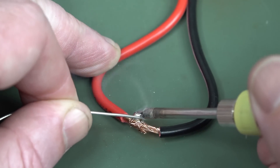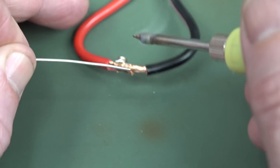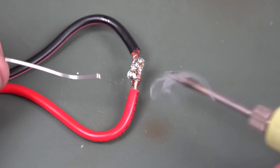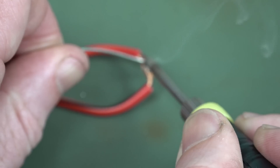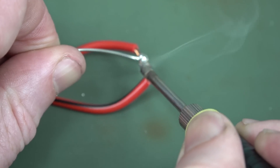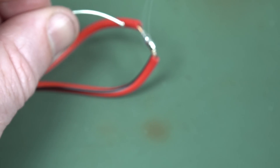Trying to do some 15-gauge wire here and it's just not working. I'm really not having any luck with 18-gauge wire — can't do it. Alright, let's try some 15-gauge wire. It's the shape of the tip plus the wattage as well — it's not the best. But yep, no worries on 15-gauge wire — not a problem.